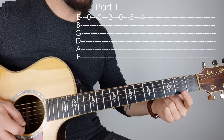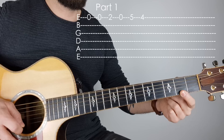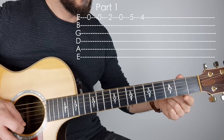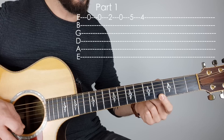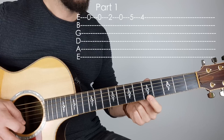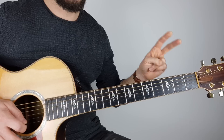Let's get into the song. It starts off: O, O, two, O. I'm using my first finger but you can use any finger you like. Then we move up and it goes five, four. So our first section is: O, O, two, O, five, four.